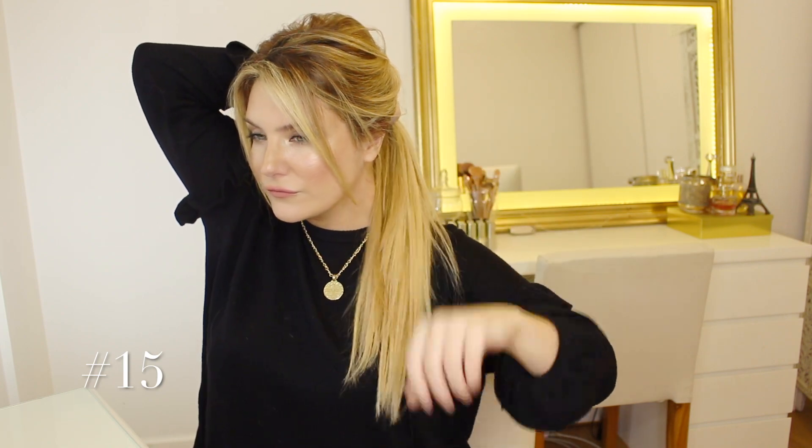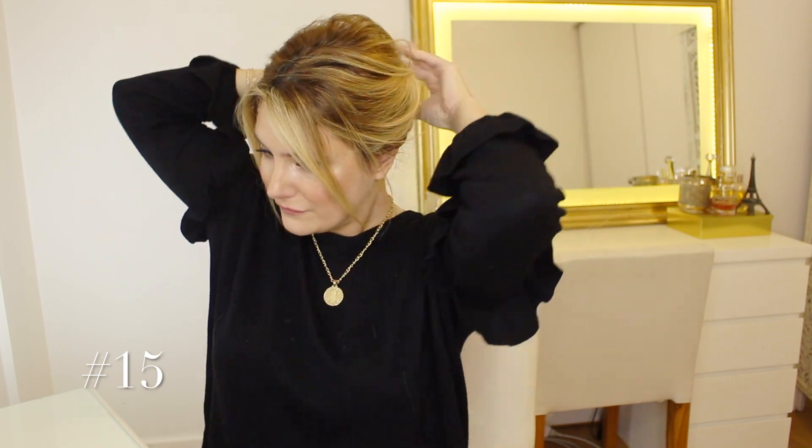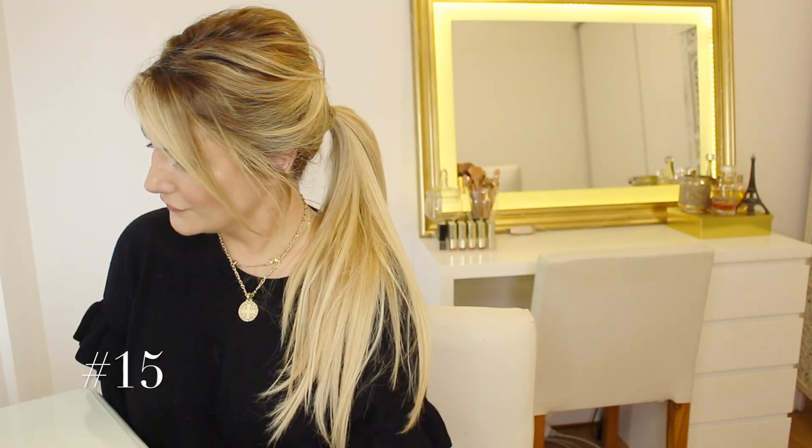Last but not least, we are going to turn number fourteen into a high ponytail. I just love how easy and yet elegant and super chic this high ponytail looks — so simple and yet so gorgeous and sophisticated.